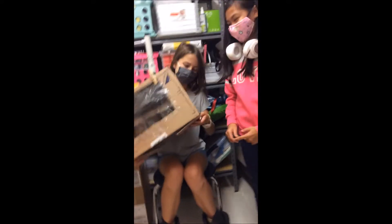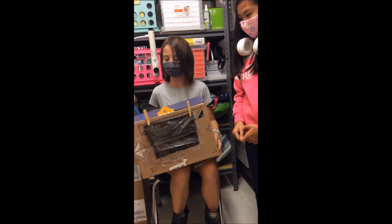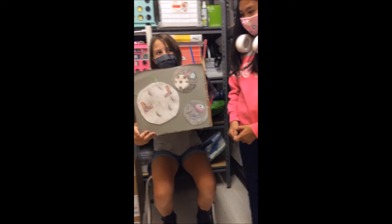This is our space unit — our front, our visor, our communication system, and our mission patches.